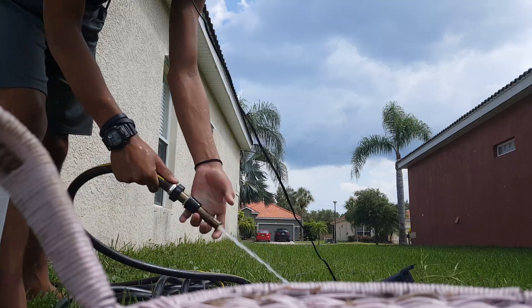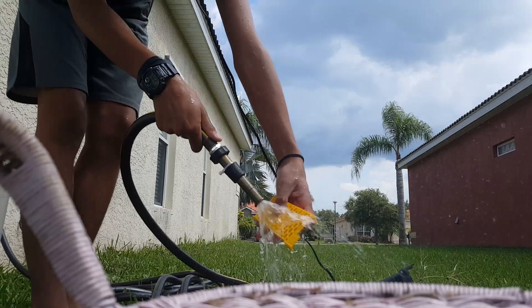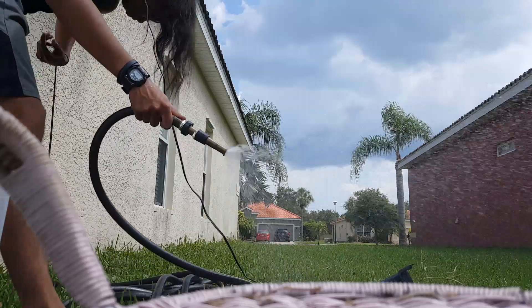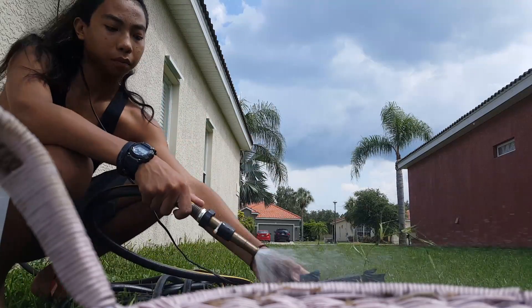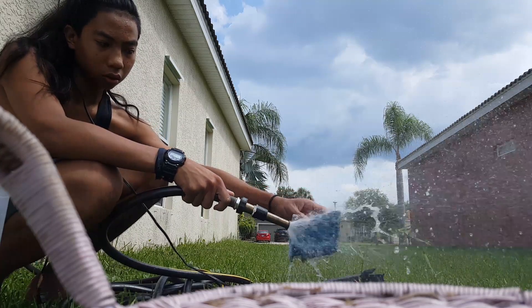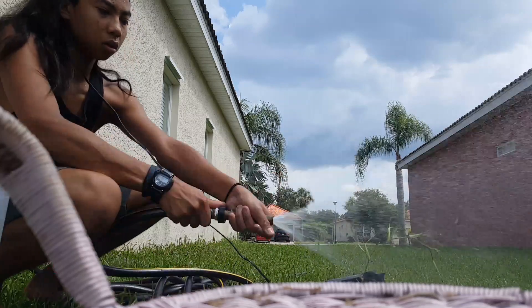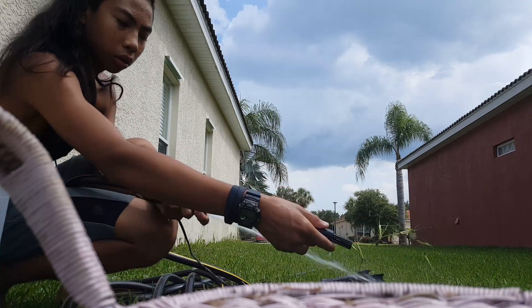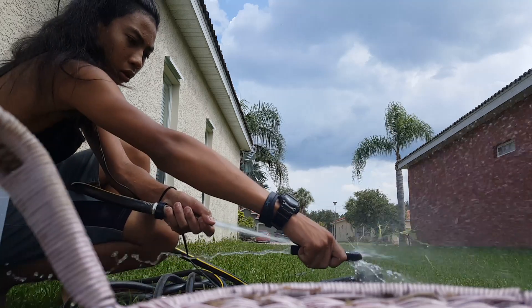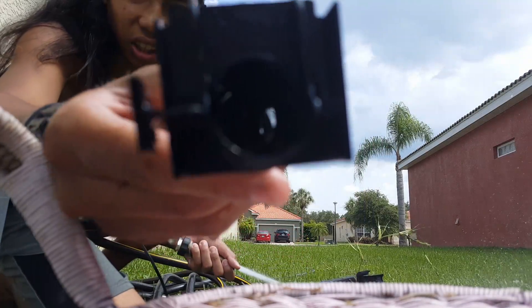You turn it on, and then you want to loosen the debris and go over it with the water. You can see how dirty that washed off.